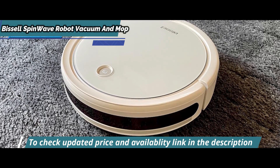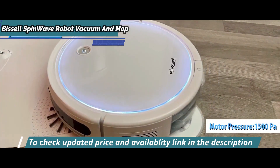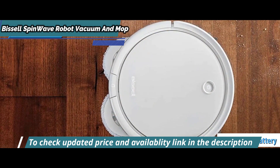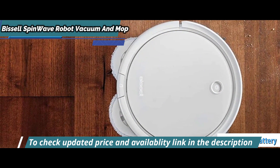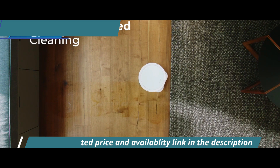The motor is powerful and reliable, giving up to 1500 PA — pascals of atmospheric pressure of suction power. In addition, the non-fading lithium-ion battery ensures you can use it for up to 130 minutes per charge, cutting back on electricity costs significantly.